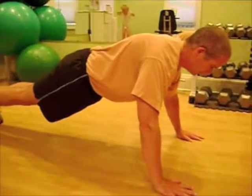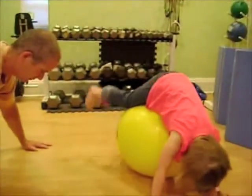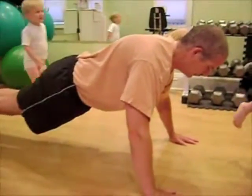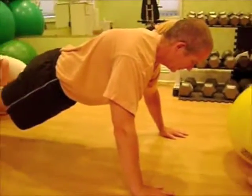Liz Donnelly here, family fitness guru. I've got Matt here, father of five. His littlest is over a ball, so he's having a good time. Matt's going to demo a couple of push-ups, and then he's going to show us how to have fun with the kids doing the push-ups.